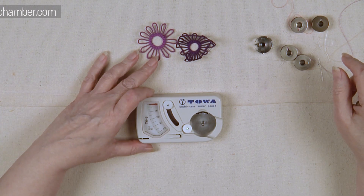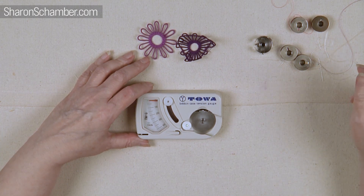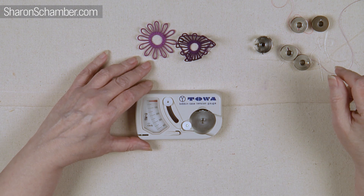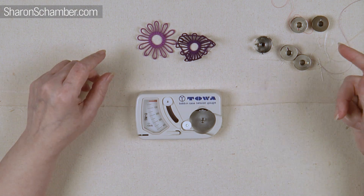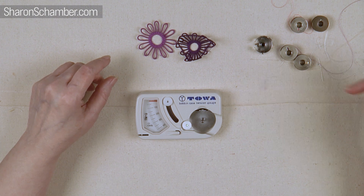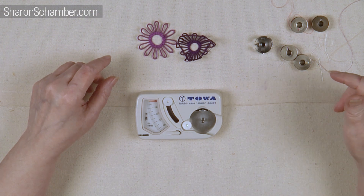I'm going to show you the Toa gauge and how to use it on your bobbins. I use it on all my sewing whether it's machine quilting or just piecing. It really makes a huge difference in not only how your machine acts but how your seams behave. I'm going to be using polyester thread and rayon because they have different tensions, and I've got a darker color and a lighter color because the tensions are different depending on the dye.